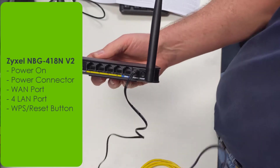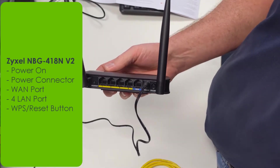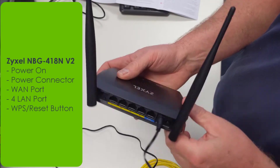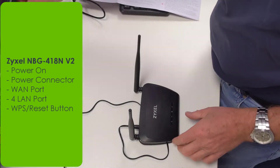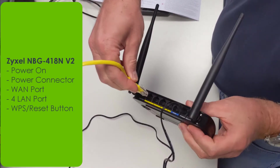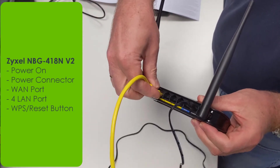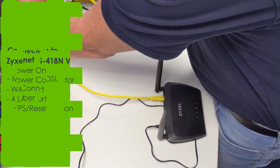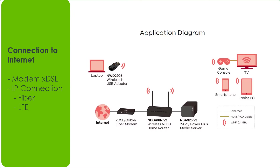When you connect the device to the power, make sure the power button is off and connect it to the power supply before you plug it into the mains. Then you can establish the connection between your computer and the device and to the internet. The internet connection can come from a DSL or cable modem as well as a fiber connection from your service provider. Use a dynamic or a static IP address.